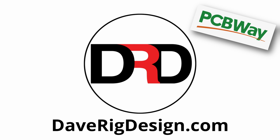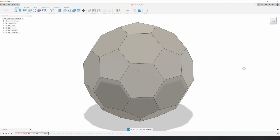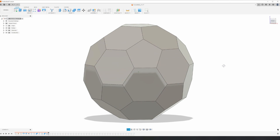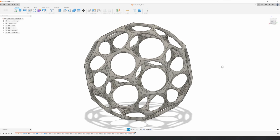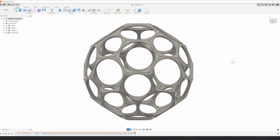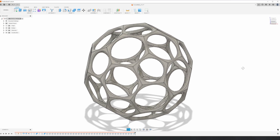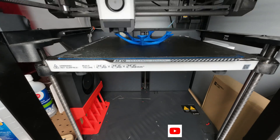Today's build is sponsored by PCBWay. I started by modeling a ball in Fusion 360. The name of the geometric shape is a truncated icosahedron, also known as a soccer ball — or a football if you're outside of North America. I then made the ball hollow and created a hole in each face. I was concerned that it may not print properly because of all the overhangs and horizontal sections, but adding supports would add way too much time to the print.